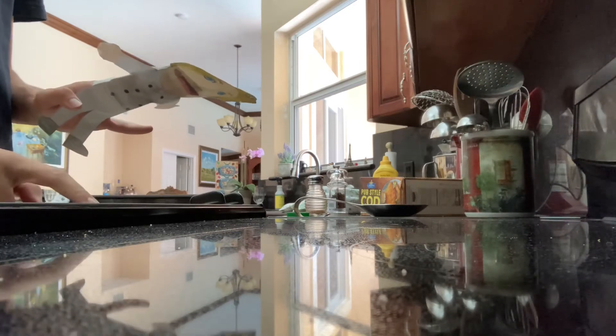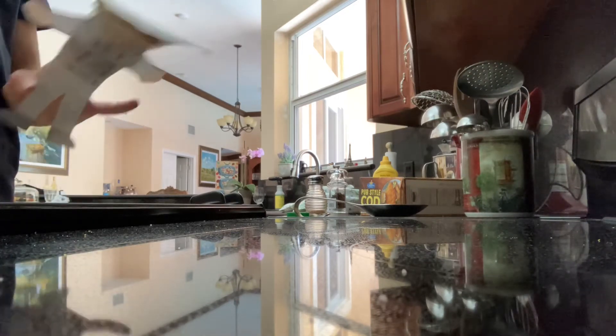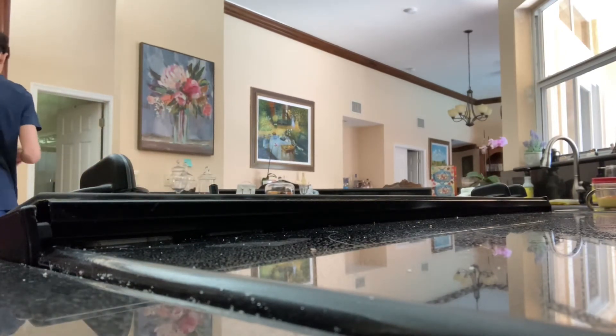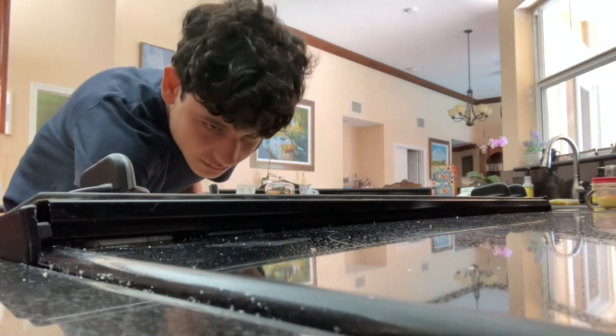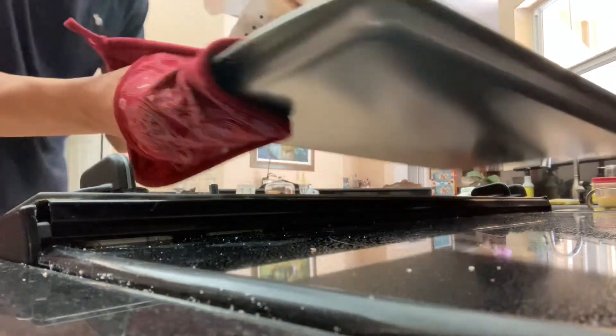I've got to set the time to 15 minutes. It's pretty good. Looks pretty good.